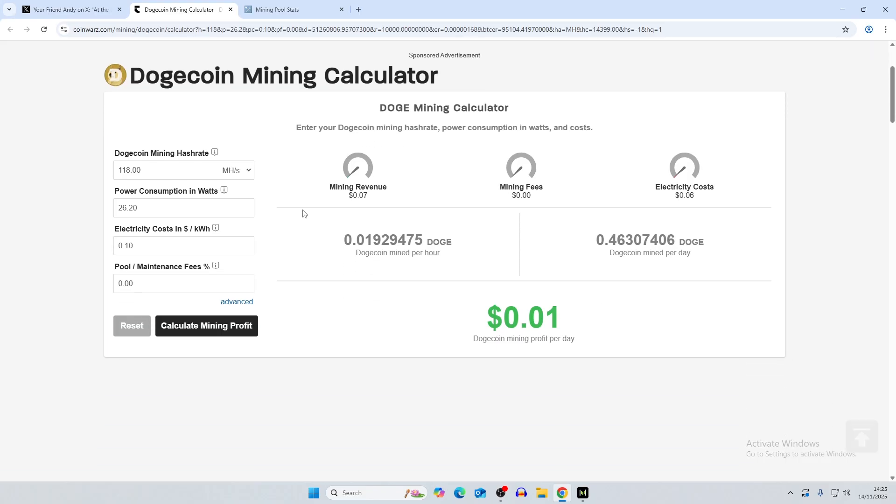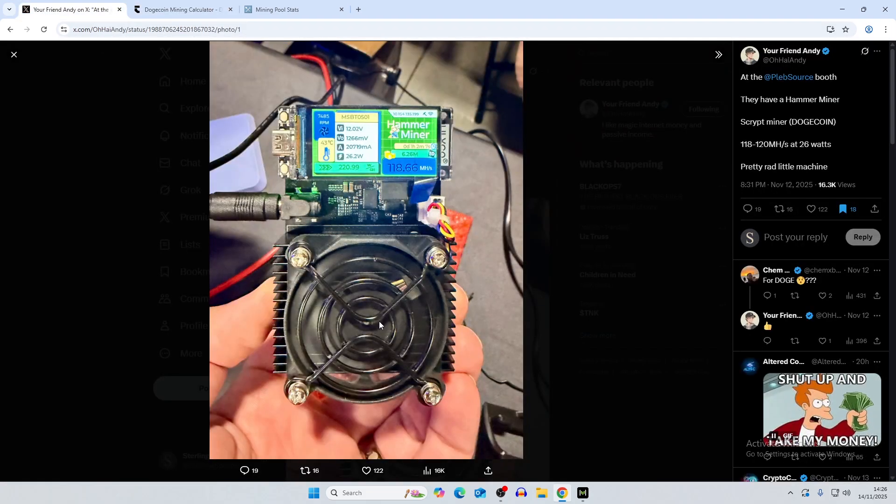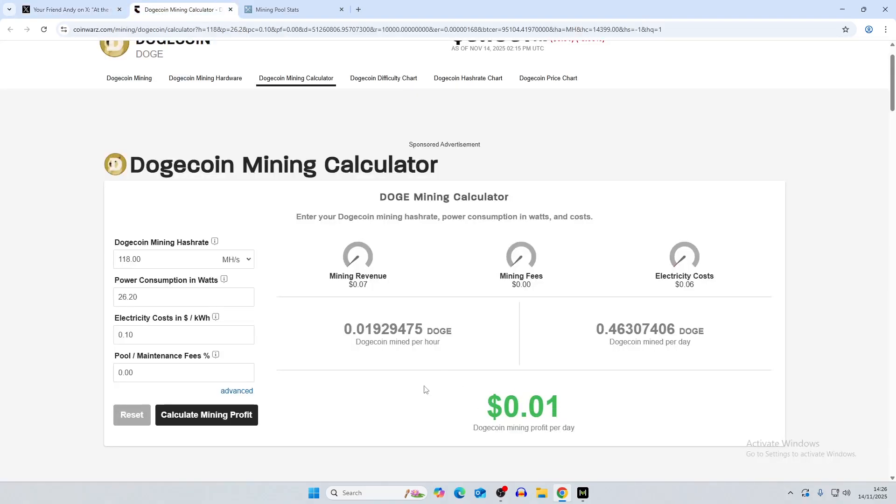Looking at profitability, Dogecoin is probably going to be the most popular coin to mine on this. With 118 megahash and 26.2 watts, mining revenue comes out to about seven cents per day — similar to what you'd see with the BitAxe Gamma. You can still technically make some profitability at 10 cents per kilowatt hour, though a lot of people will be mining for solo odds rather than revenue.